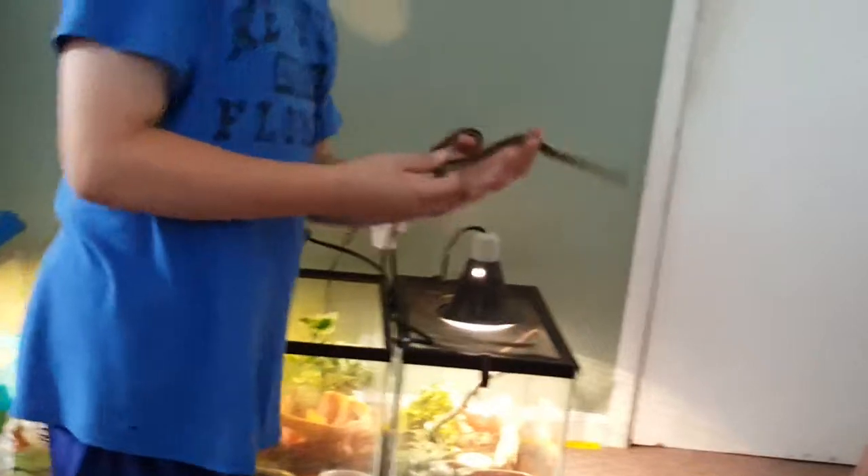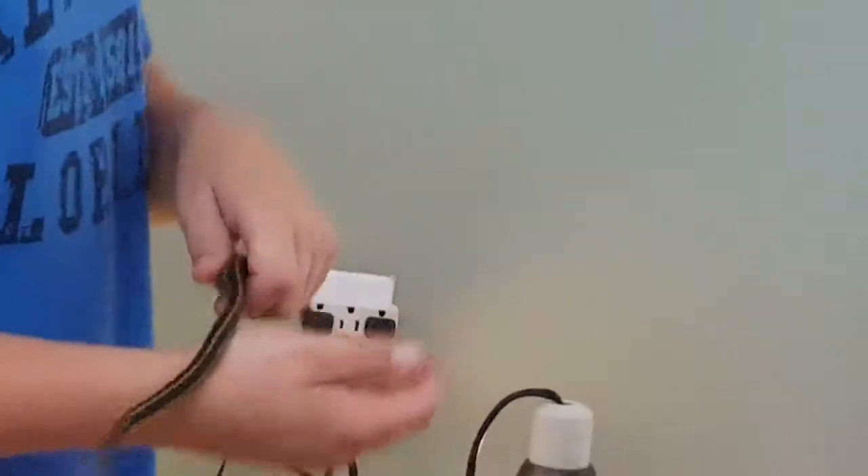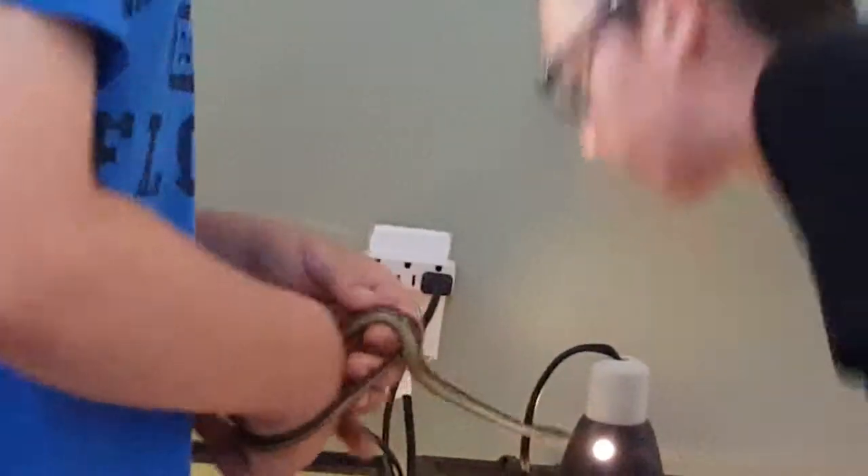And here is another male — this is a smaller male, probably ready to breed next breeding season or later this season. That's garter snakes.